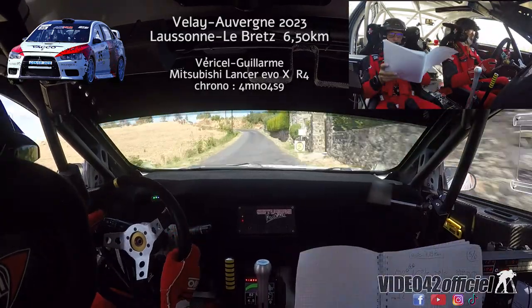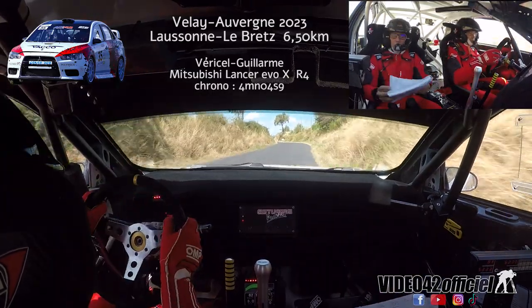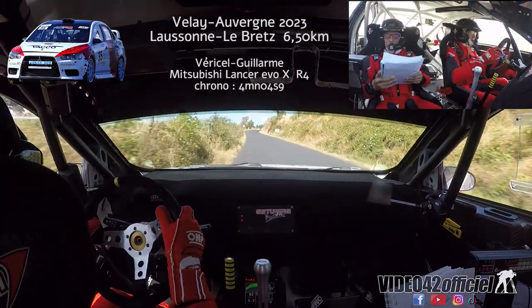Gauche 3, three-way plus poubelle. Sur droite 3, fonds plus plus sur gauche fonds, sur freins avant droite.